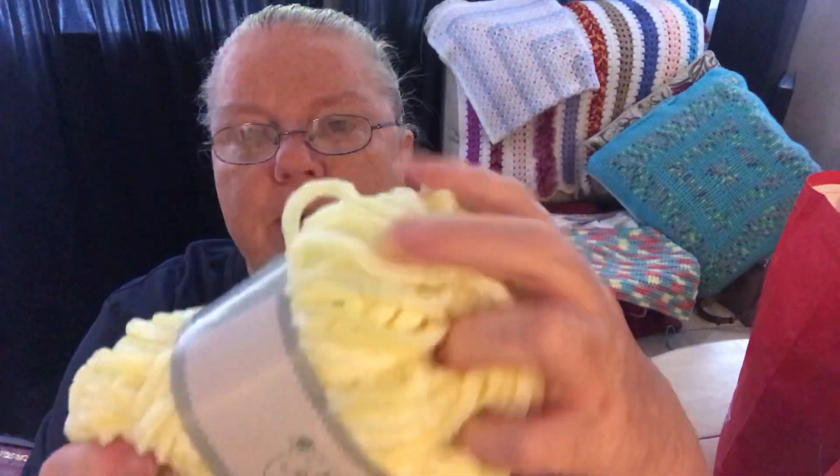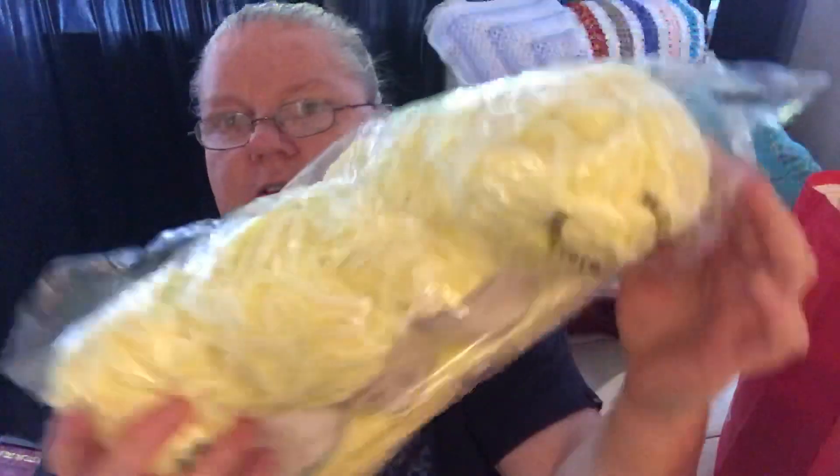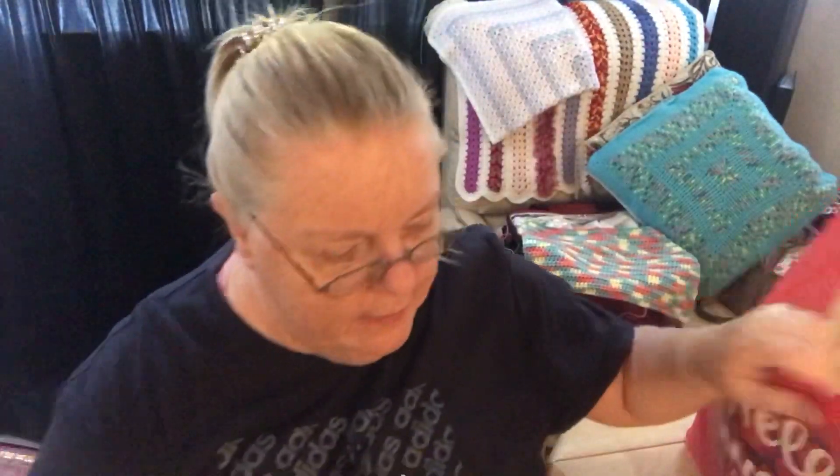I got this lovely lemon color - it's coming up a little bit paler on screen than it actually is. Each pack has four skeins and I got three packs, so there's 100 grams in each. I thought it'd be enough to make a nice baby blanket, or a bonnet perhaps. Each pack of four is £3.99.